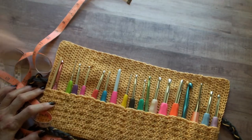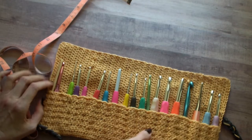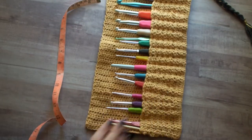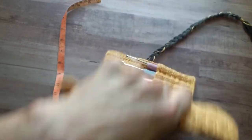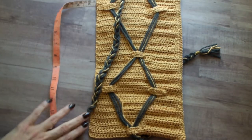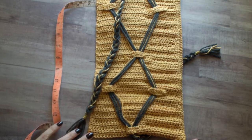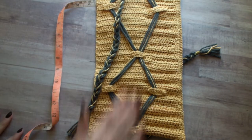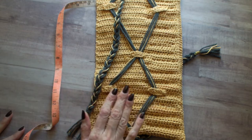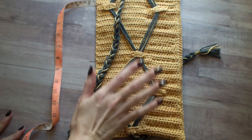I know many people like that and I certainly want to give you that option. So how this pattern works is to create — you're going to start creating your rectangle here going in this direction. Even though you're working back and forth in the short row, this is actually going to be the width.